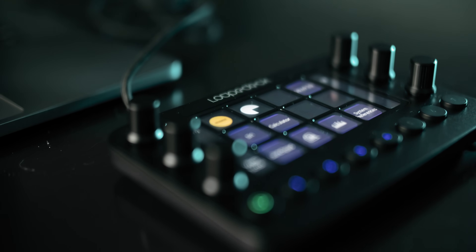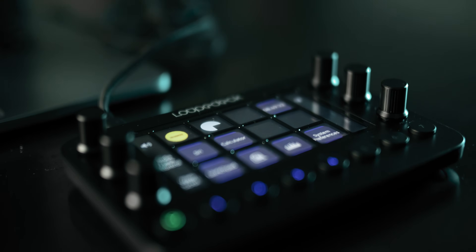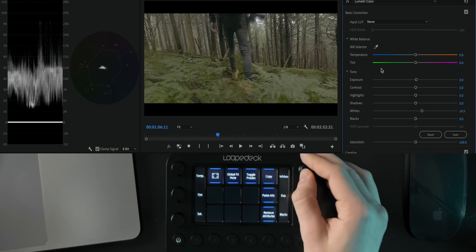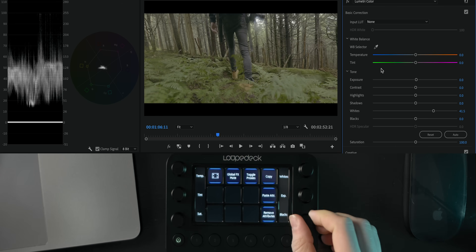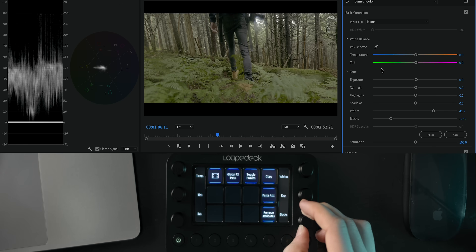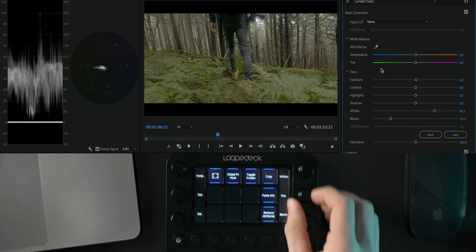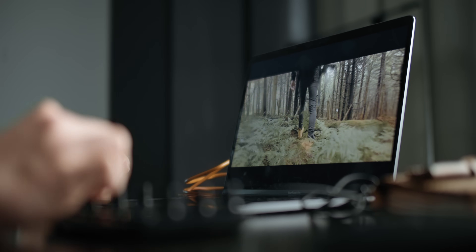I like that you can tailor it to exactly what's most important for your process. For example, I have a color grading workspace set up where I've mapped these six dials to temperature, tint, exposure, black point, white point, and saturation. So when I'm color correcting I can do that really quickly. I don't have to worry about the sliders, I can just twist the right dial and it does what it's supposed to, and that also gives me the opportunity to color correct in full screen, which is huge.